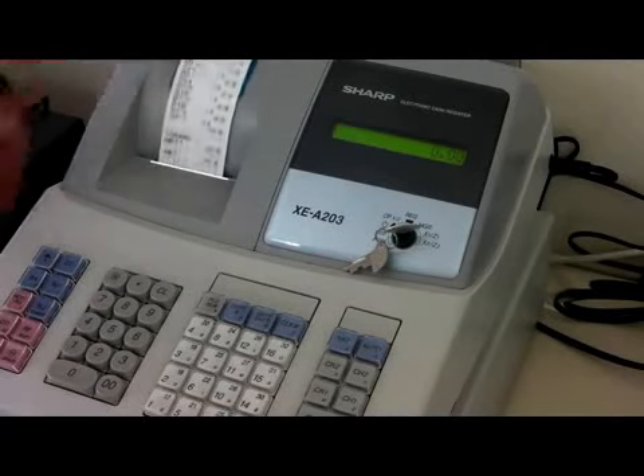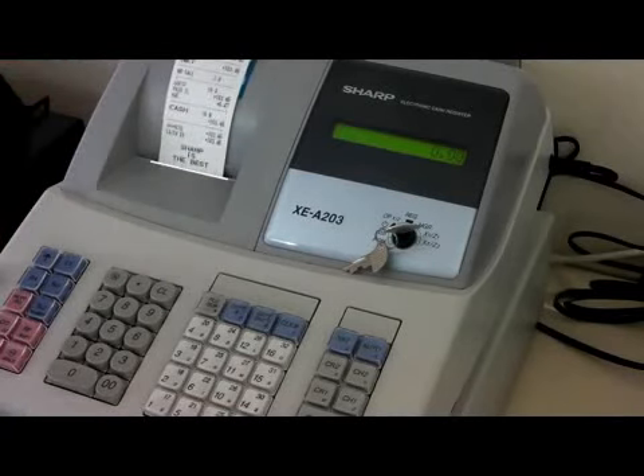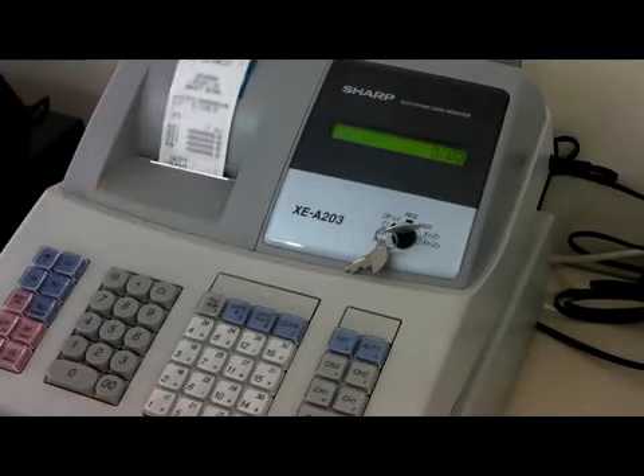This will now print off a Z1. If we now repeat that process, you will now see that the machine is zeroed and ready for the next day's trading.